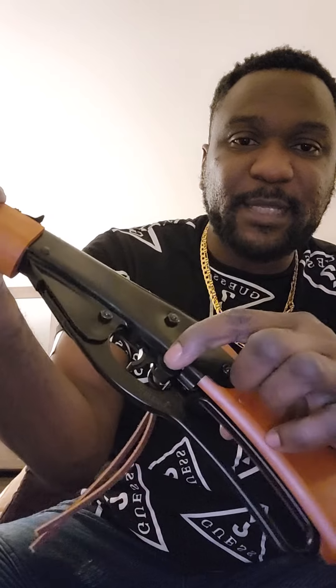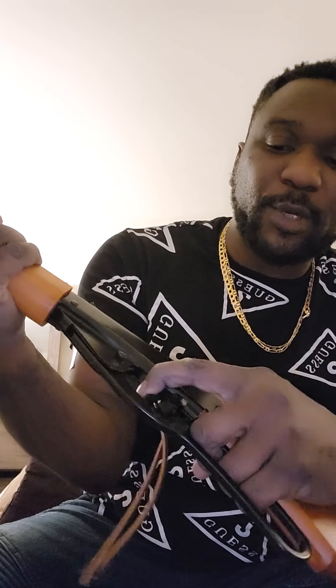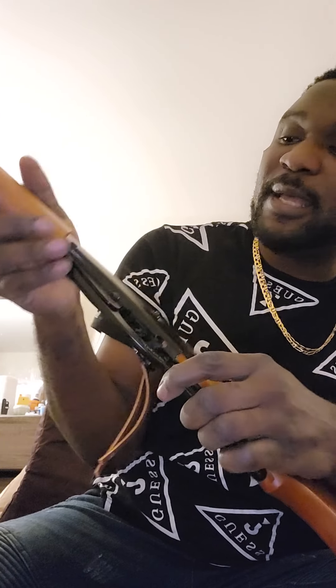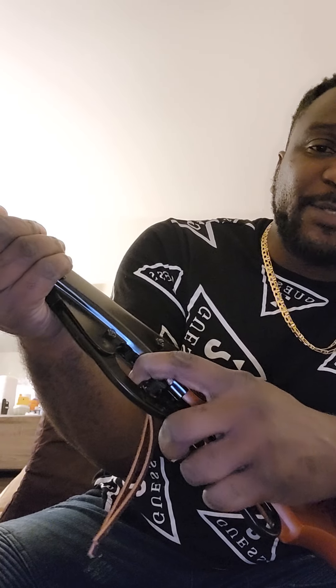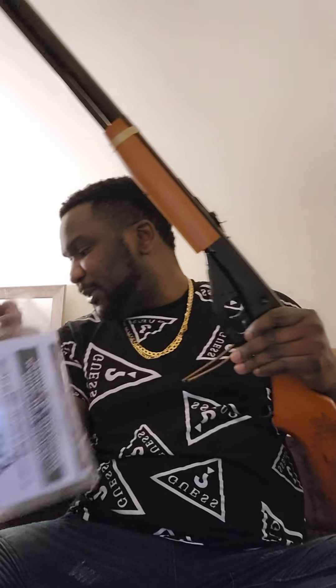I'm seeing the safety — that's the trigger safety right there. It's on safe now and won't fire. Always remember, every time you handle a gun, point it in a safe direction. The trigger is hard — it feels like a real gun. And it comes with a user guide, so I'm going to have to go through that.